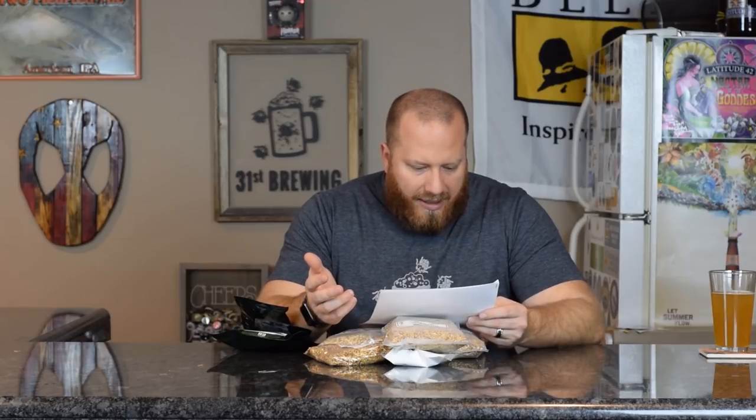Let's look at the instructions. This does say Two-Hearted clone — obviously it's not brewed at Bell's, so that's why they're saying clone. It does say heat 4.5 gallons of water to 163. The mash rest is 70 minutes. We're going to mash in at 150 for 45 minutes.